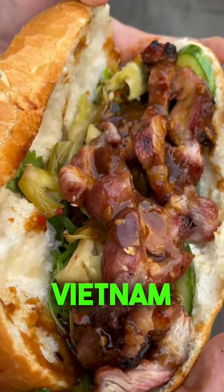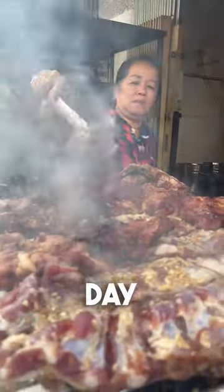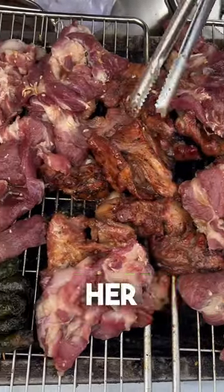This may be the most delicious banh mi in all of Vietnam. Every day, this woman is grilling up 100 pounds of pork ribs for her banh mi.